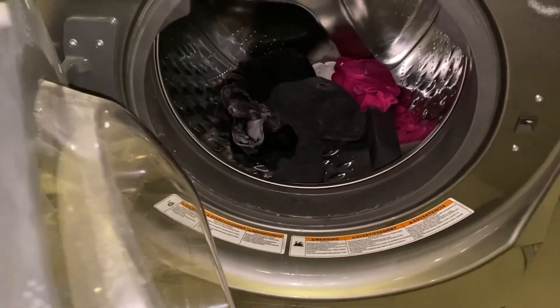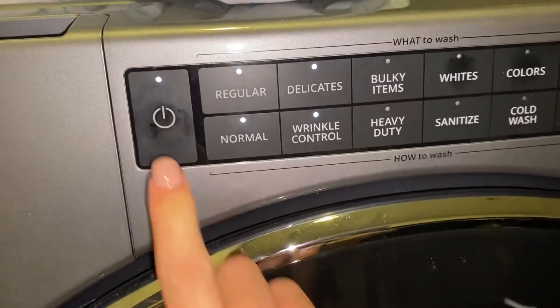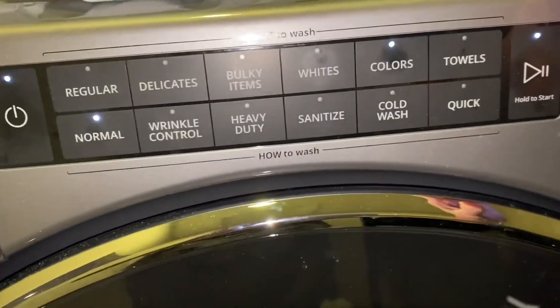Alright, into the washer they go. I'm not going to add any soap — we're just going to turn this on, do colors and normal, and press start.